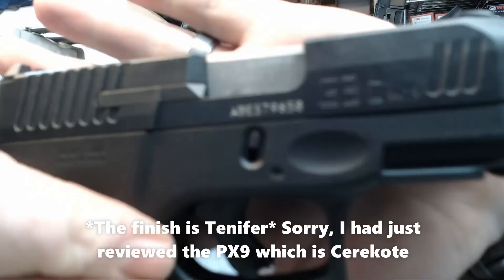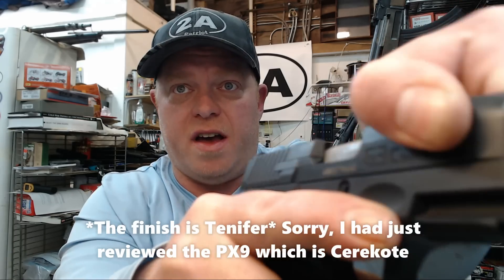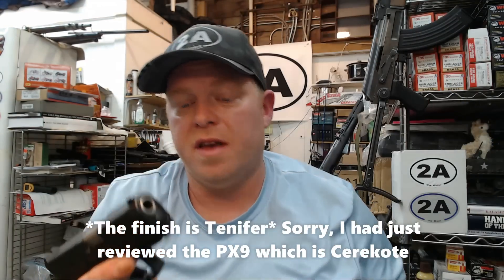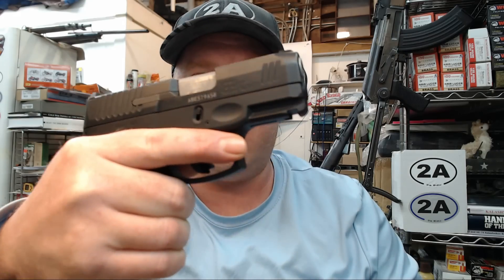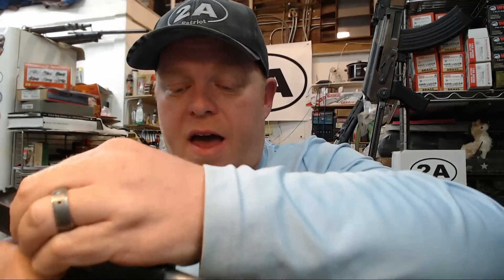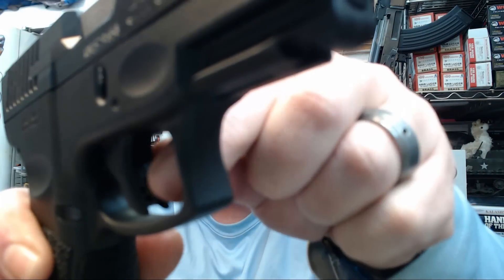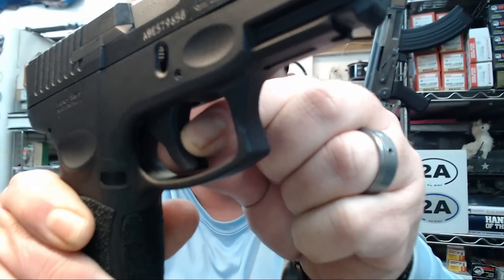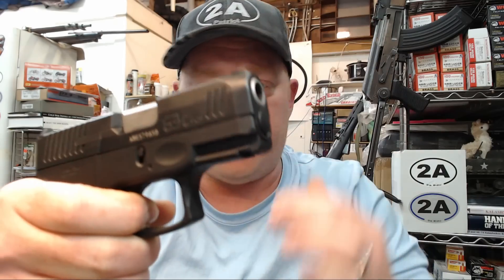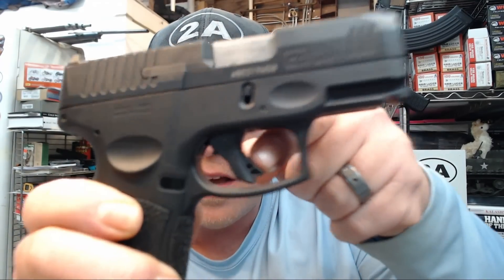The finish on the slide is a Cerakote-type finish and it's still in great shape after quite a bit of firing — cosmetic durability has been awesome. The front serrations are nice, the rear serrations are just perfect, and it has a Picatinny rail for attaching a light or laser. The trigger guard is plenty big enough. The trigger itself is quite nice, featuring a very broad blade-type safety that when depressed fits basically flush with the shoe, so it doesn't cause any uncomfortable feeling on the pad of my trigger finger.